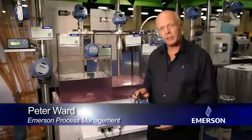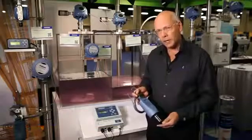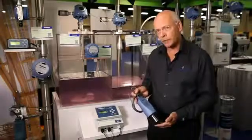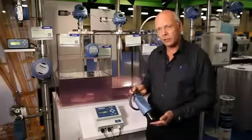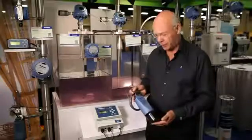Hi, hello, I'm Peter Ward from Emerson Process Management at Rosemount Level Division. Many customers talk to us about problems they have with level measurement, particularly in the water and waste market. And one area where they have particular problems is pumping stations, wet wells and what we quite commonly refer to as lift stations.